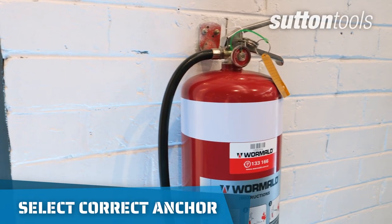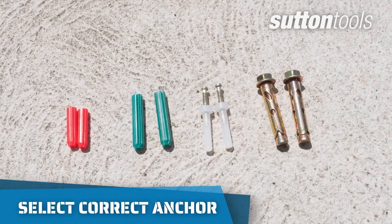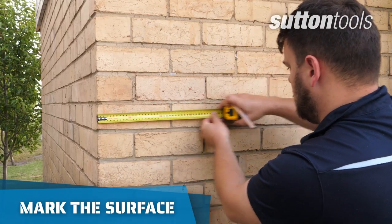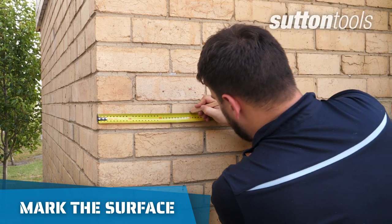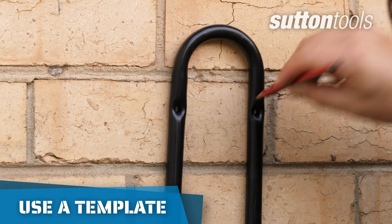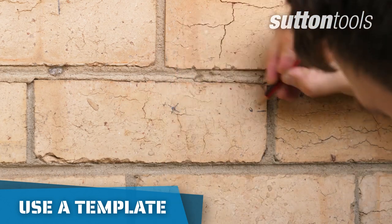If mounting heavy objects, ensure you have the correct anchor to support the weight. Mark the surface where you want to drill. If you are mounting something directly to the wall or floor, it can be helpful to use the object as a template to ensure a good fit.